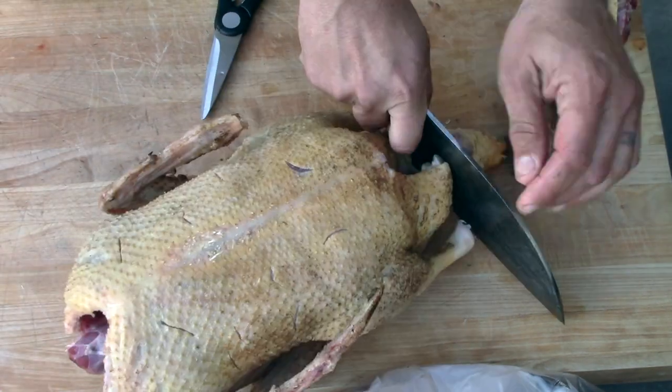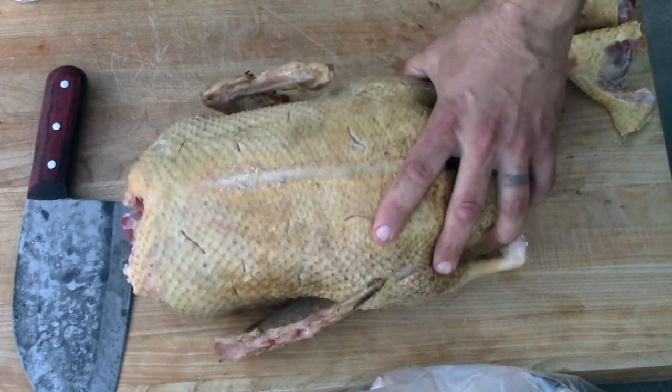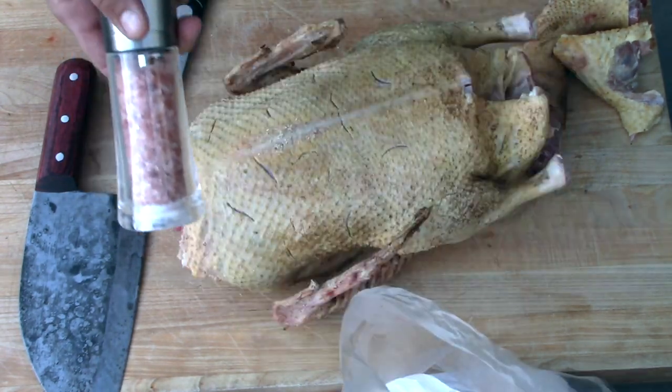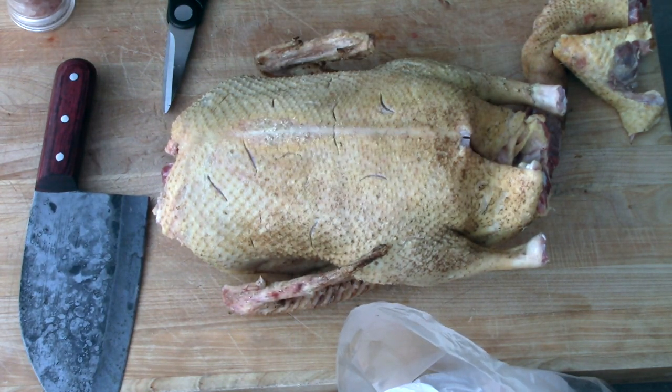I'm going to keep going through here. I've got this pretty much nicely scored all over. Now it's time to salt the bird. Cool thing about duck: duck does not have e-coli associated with chicken, so you can actually cook it at the same temperatures as pork. I'm probably going to cook this to about 145 to 150 — the same temperature I like for pork. A little bit pink.